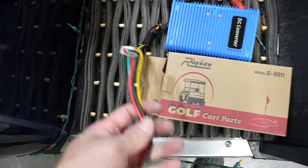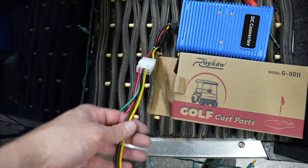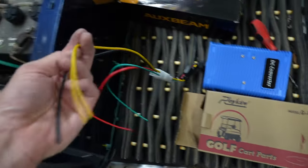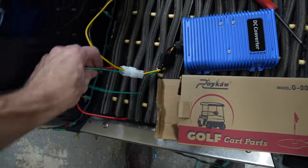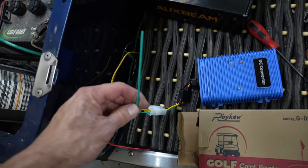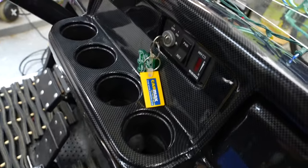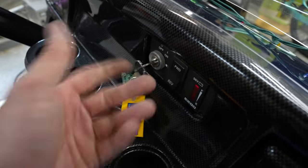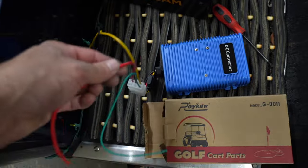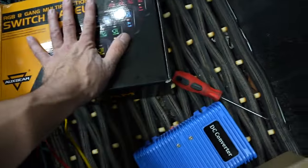The reducer wiring is super easy. Yellow is going to go to the positive side of the battery. Black is going to go to the negative side. Green you're going to need to run up to your key — that's the 48 or 36 volt input — so when you turn it on, it turns the inverter on, because we don't want the inverter on all the time. Then your red wire is your output, and we're going to run this to the switch panel.